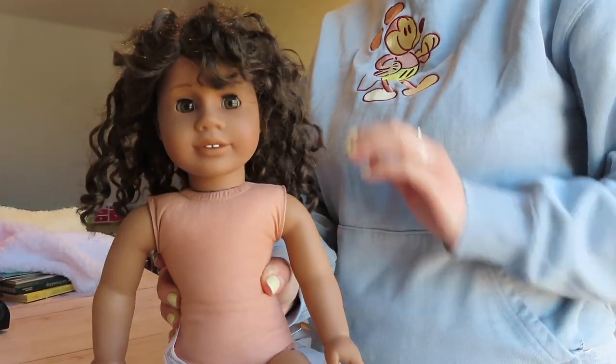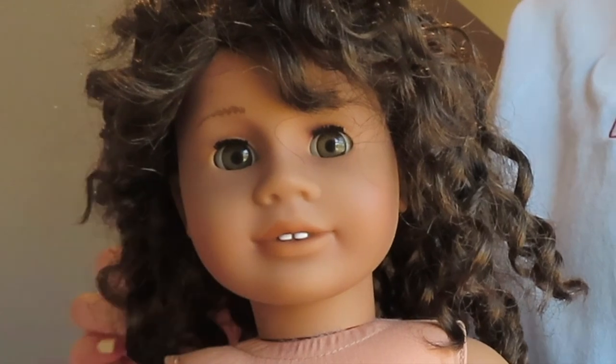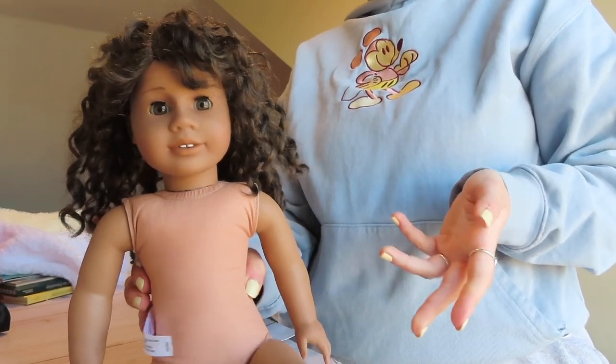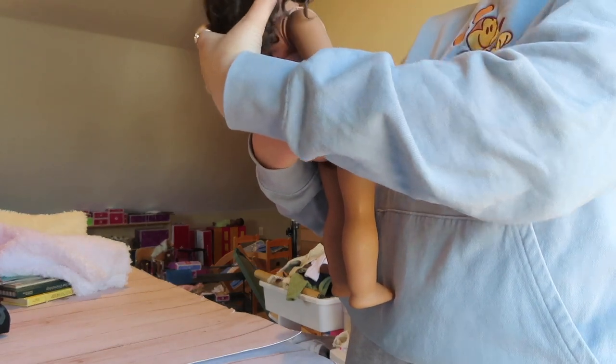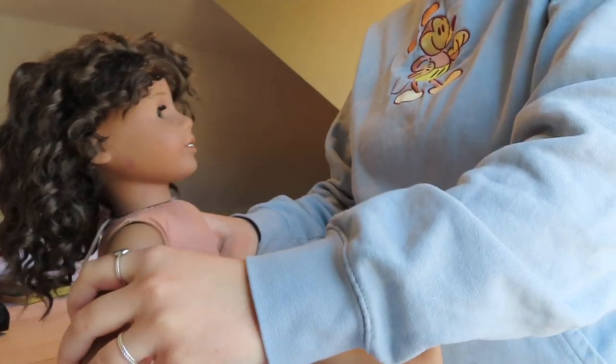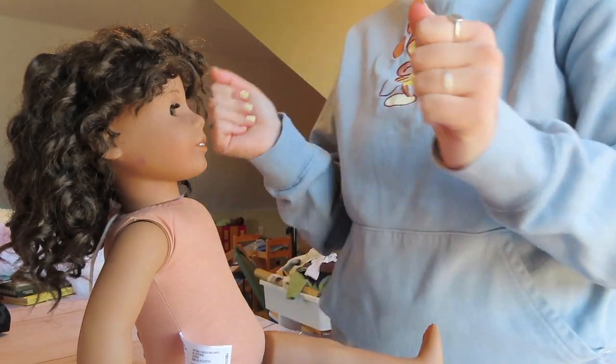I can't get over this right now. It looks good, right? Like, I'm not crazy. Now I want to leave it. Gosh darn. Okay, I need to figure this out real quick.